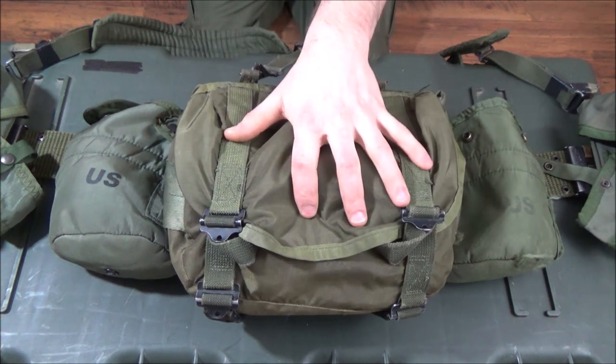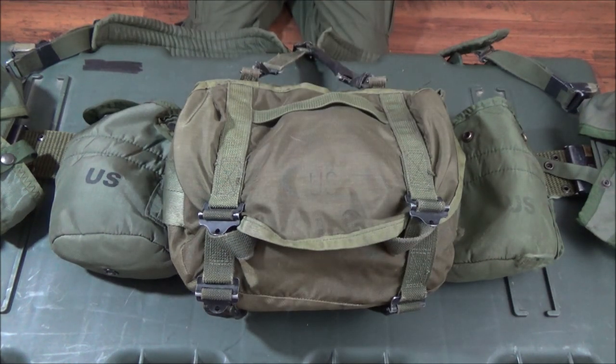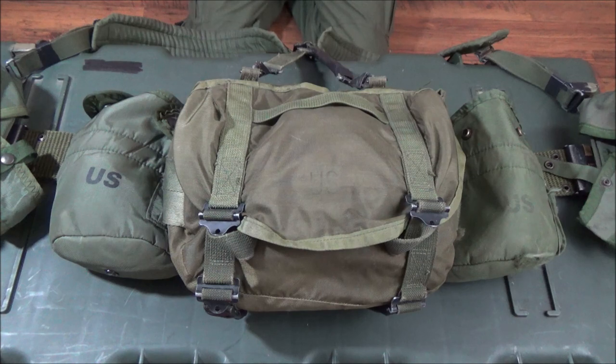This would turn into a sustainment load — basically an emergency load. There are different ways to use it. The first is exclusively using it like a little backpack. The second way is basically just a sustainment or emergency load, so you can have all your evasion or survival stuff on you while still keeping it lightweight. These are items you won't really need to get to right away unless you have the time.